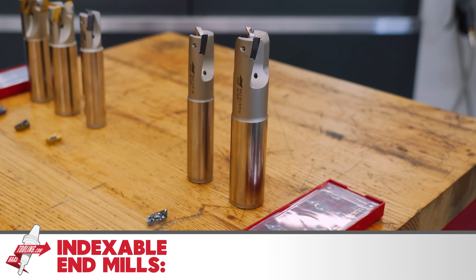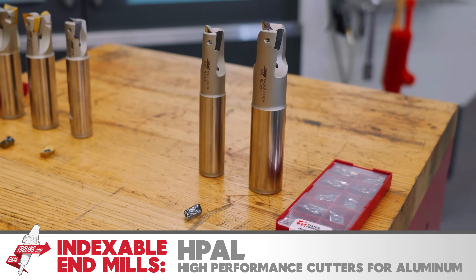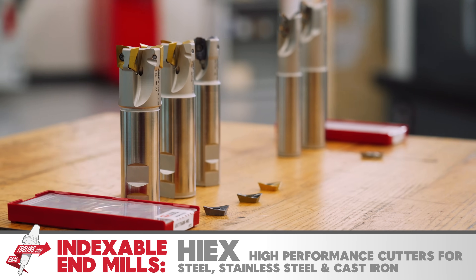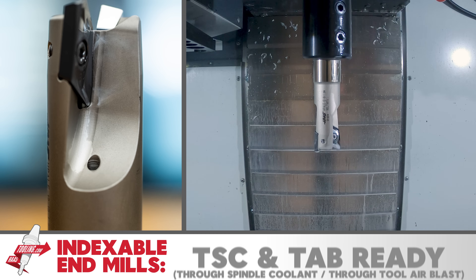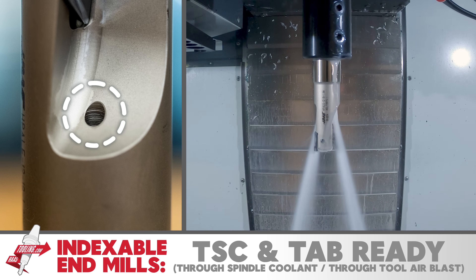They come in two styles. We have the HPAL high performance cutters for aluminum, and then the HIEX high performance cutters for steel, stainless steel, and cast iron. All of these tools come with holes through so you can take advantage of through spindle coolant or through tool air blast if you're cutting dry.